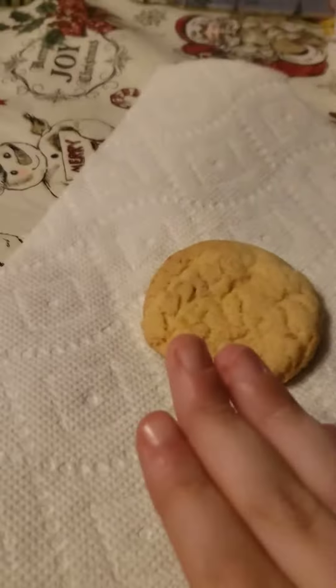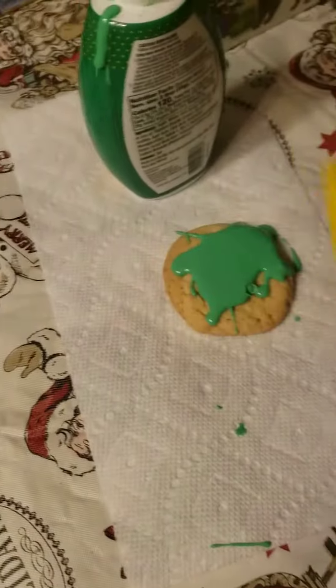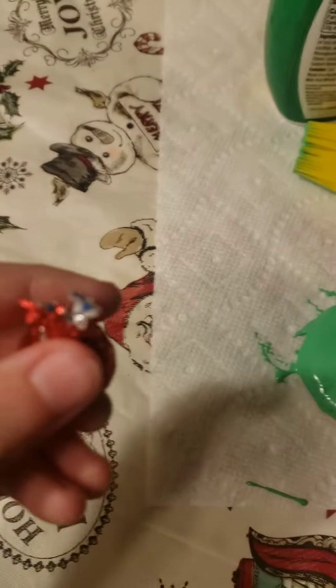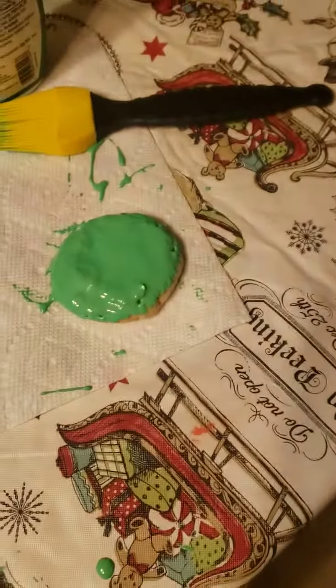I'm gonna smack it on there. I added a little too much but we're gonna use a silicone brush. It's gonna be hard with one hand. After like 20 minutes we finally got it all on.